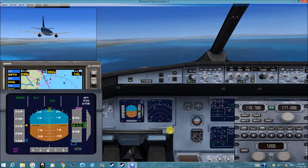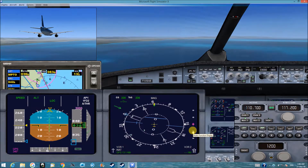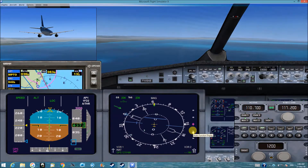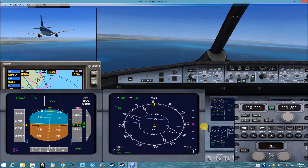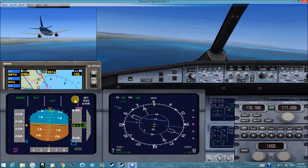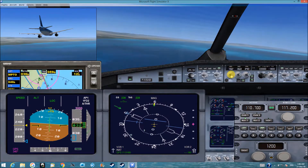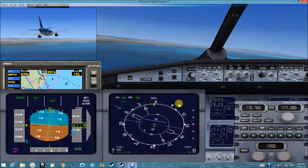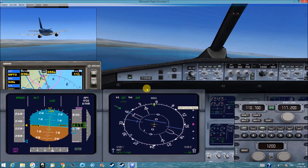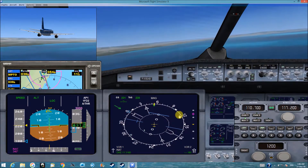This is our ILS. We'll turn this to LS so we see the diamond. Now we can move to NAV, and then we see the diamond here.